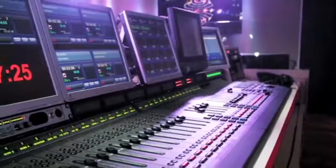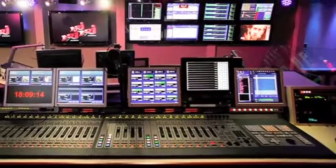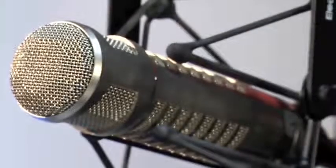IP Audio is where studios are going all over the world. Axia makes it very easy to implement IP Audio. When you build an IP Audio studio, you're really building it like a computer network. You just attach something to the network and share that resource all across the network. So a console can use a CD player, or another console can use the same CD player.